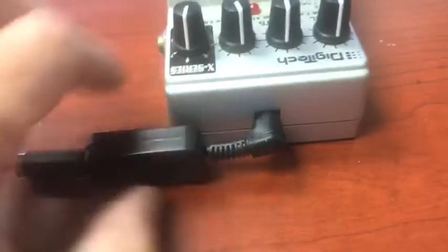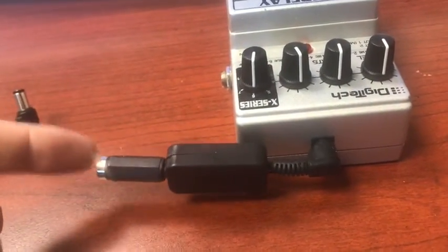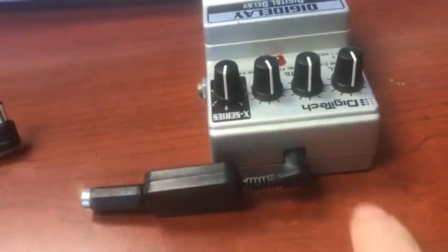This allows you to put this ISO plug in any guitar FX pedal, plug your daisy chain in here, and now the ground from here doesn't see this ground.